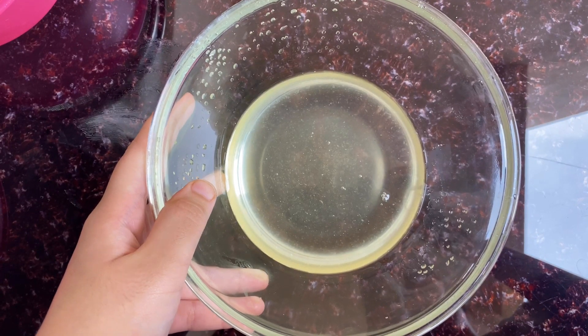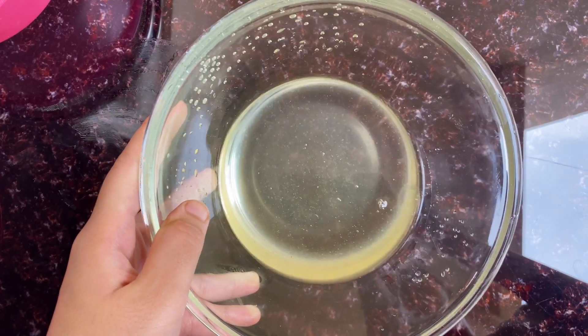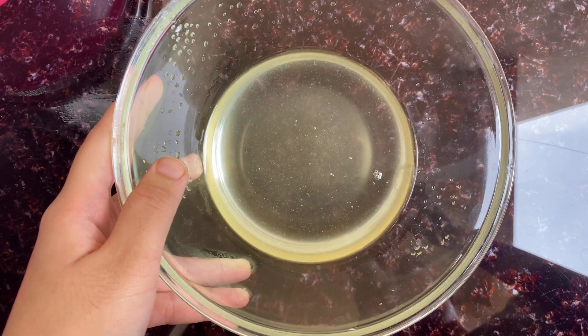The melted sugar also has some amla extracts, so you can use this as amla juice. You just need to add some water to this syrup and your amla juice will be ready. You can store this in the refrigerator and drink it whenever you want.